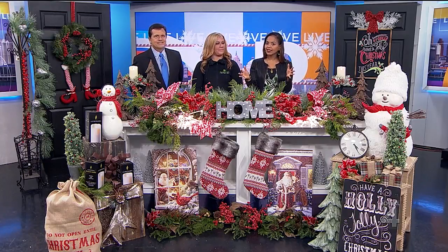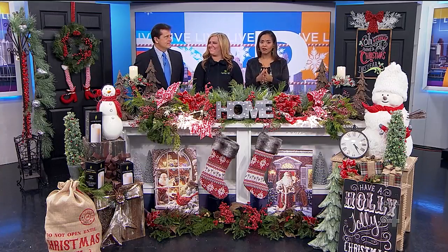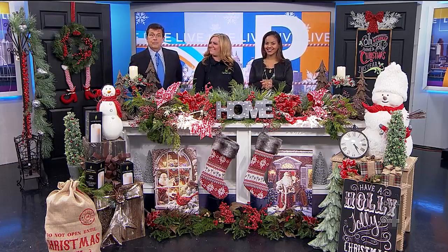Decorating your home for the holidays is super important to give it a festive feel. Our partners at Farmer John's Home and Garden have all kinds of great ideas. Melissa Sellers is here with some examples of what you'll find at their store in Farmington Hills.